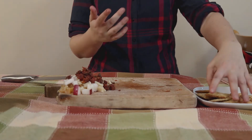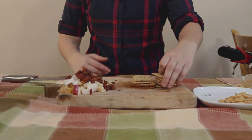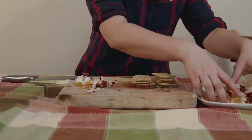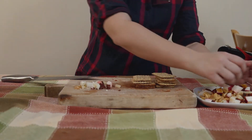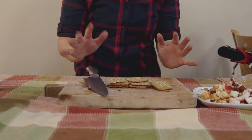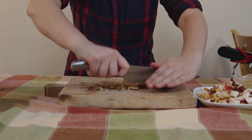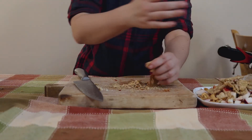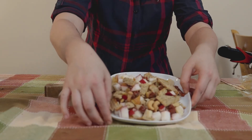Now we're going to put it together on this plate. We also have these wheat squares that we need to break up. So I'm just going to move all this over here first. This is actually more than one serving, I'm sure, but we can pretend that I have friends. I'm just going to mix it around a little bit. And there you have it.